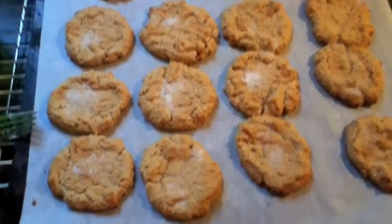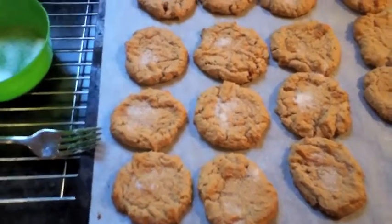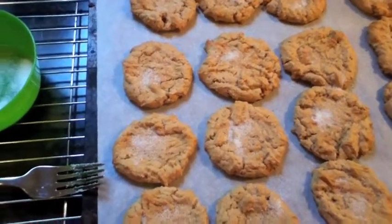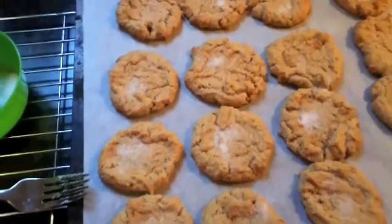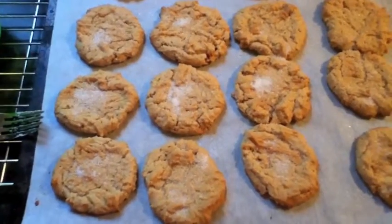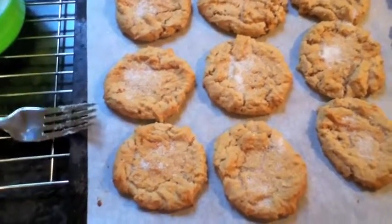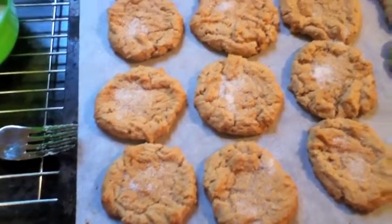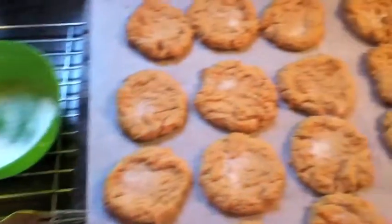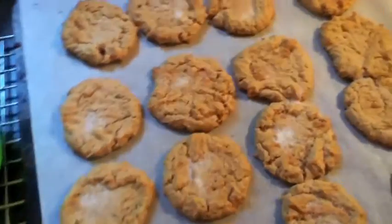Take them out when they start to get just a little bit golden brown. Because the dough is so soft, I can't do the normal cross-hatch pattern with a fork like on traditional peanut butter cookies. Instead, I just give them a little pat with a fork to make them look more traditional, then sprinkle a little bit of sugar on top.